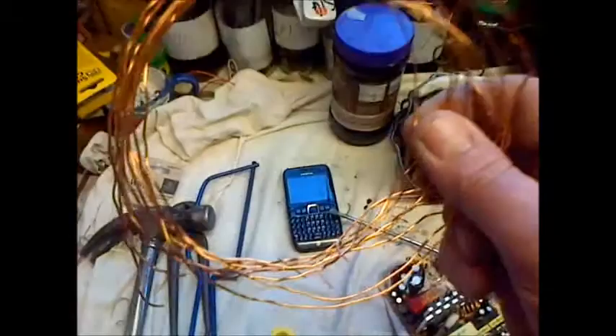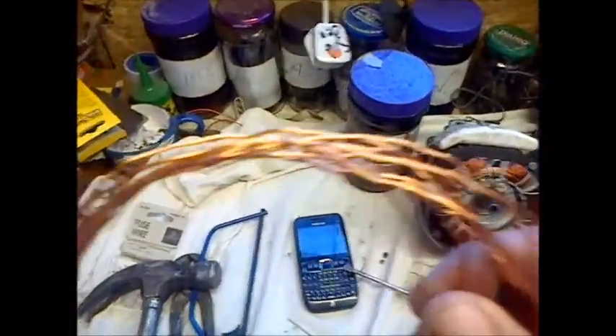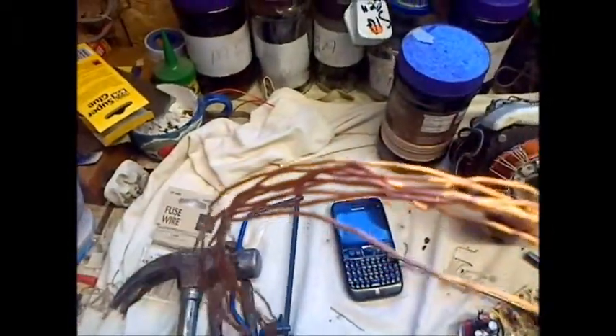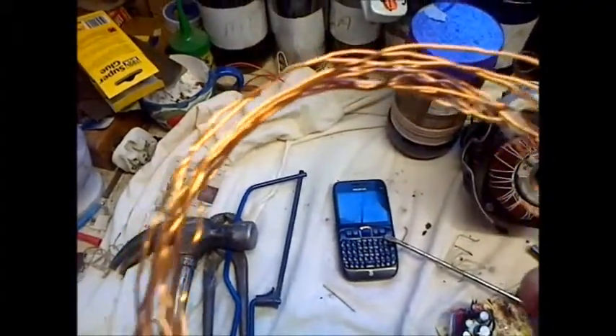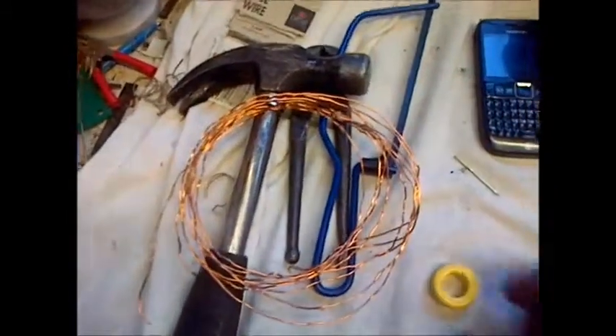I'm left with a load of wire. If you're absolutely manic you can straighten it out using nails, but then you'll have to re-enamel it because the nails will scratch it — or you can do it by hand and go completely mad. So we put that to one side and we're left with this.